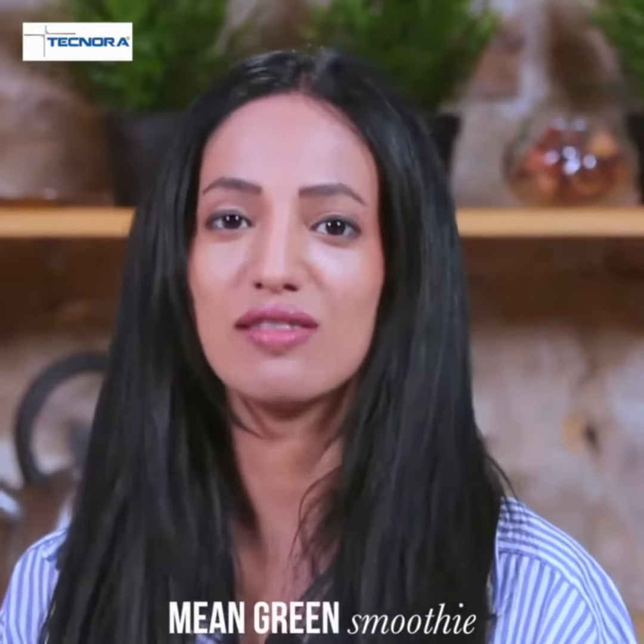This is the Technora Smoothie Show. I am Anesha and I'm going to show you how to make the Mean Green Smoothie in the Technora Vitalizer. This has seven key ingredients and is great for getting a serious vitamins and minerals hit. So let's go.